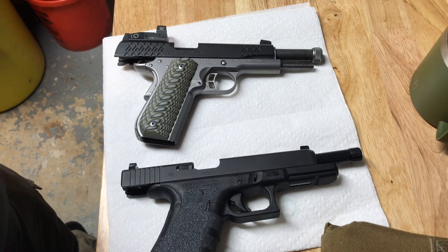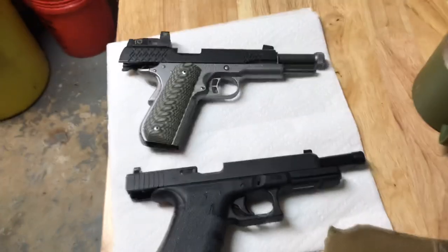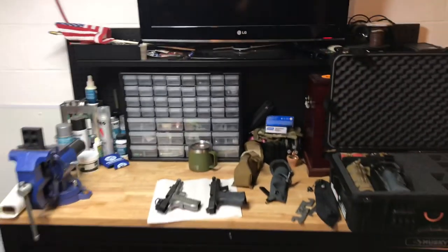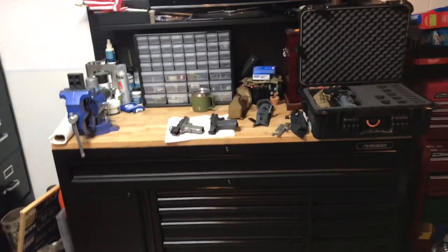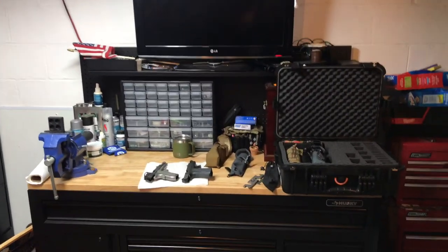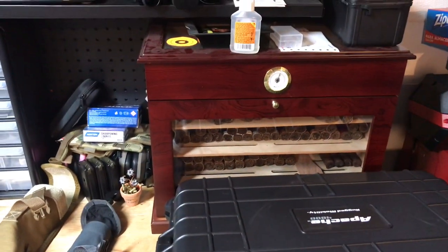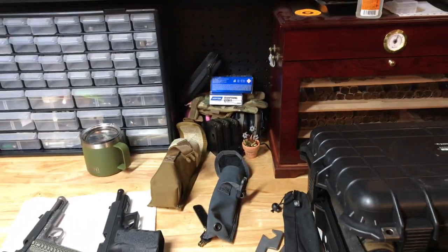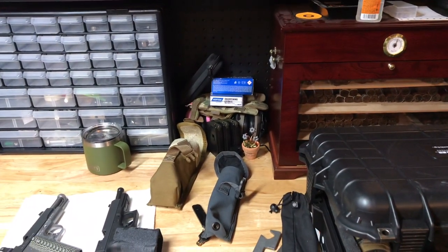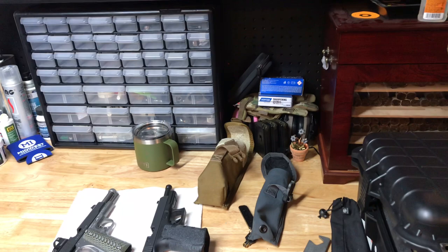Get rid of that whole 'Remington bought out Marlin, they're junk now' mentality. I'll do a review on the Marlin quality, fit, and finish sooner than later. Here's a little view of my workspace - my understanding wife lets me have all my stuff down here. Nice Husky bench with a TV on top, a little bit of organization, and a nicely stocked humidor. I hope you enjoyed this video. Make sure you shoot safe, try to shoot suppressed, get into it. If you've got questions, try to get a hold of me and I'll do my best to answer.